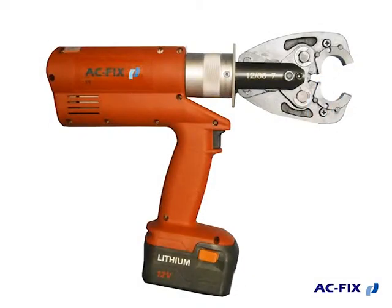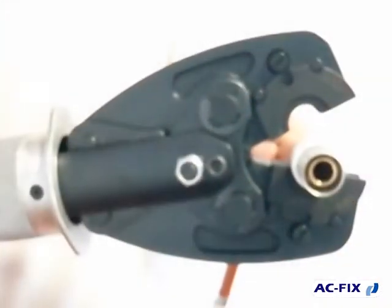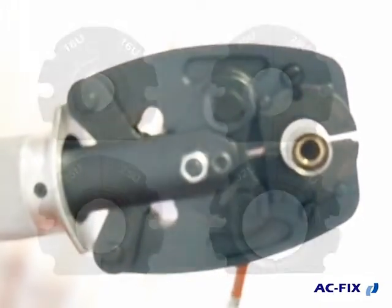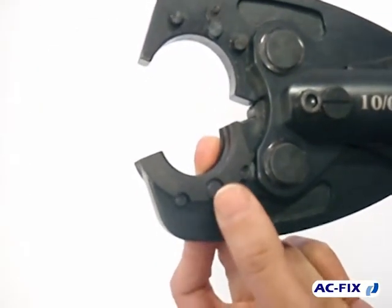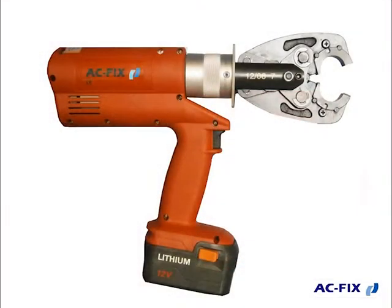ACFIX presents its pressing tool ACFIX Press Compact 2 for the assembly of fittings for pegs, PB and multilayer pipes. This handy and light tool with swiveling jaw can be used for the assembly of press fittings from diameter 12 to 32. The following video shows the correct use of the tool.